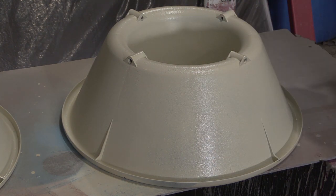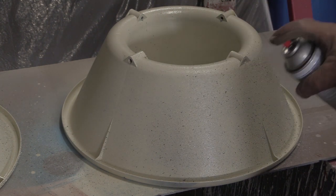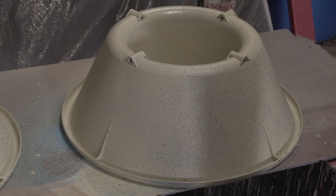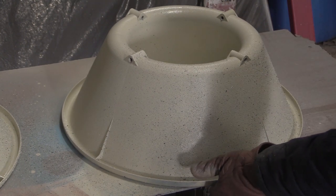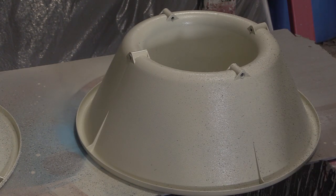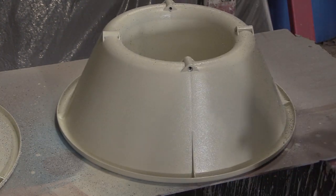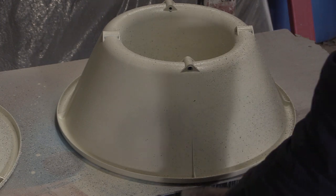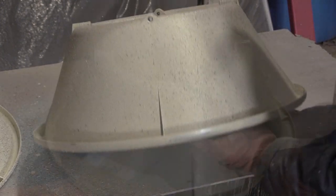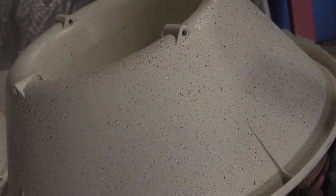I figured, what the heck, I'm going to use that stone paint on some of the standards as well. You can kind of see the stone speckly finish on here — up close it really does give some nice texture to the base.